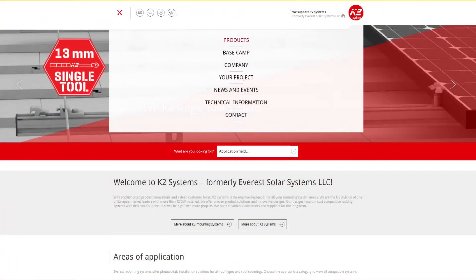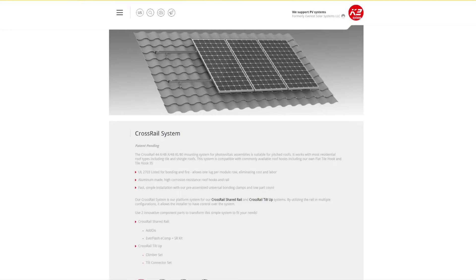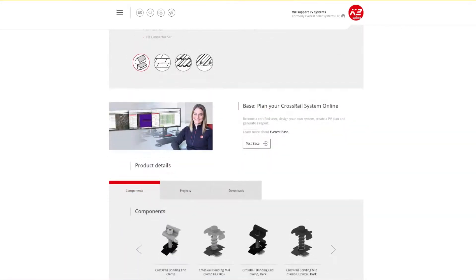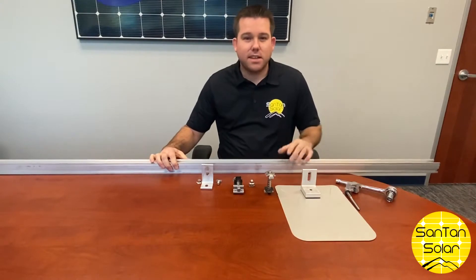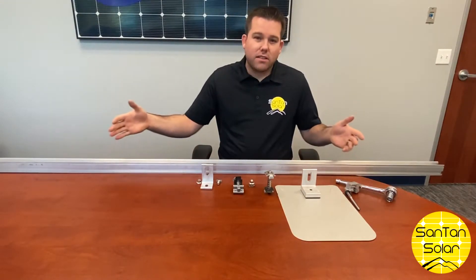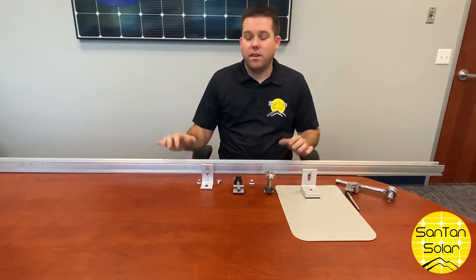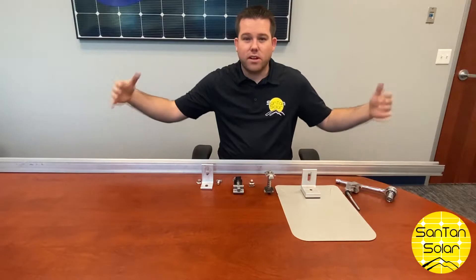We now have available racking and mounting systems through K2, also known as Everest racking. This is a lightweight rail. These come in different lengths: 86 inches and also 166 inches. The 86-inch length was suitable for a two-panel install; 166 fit up to four panels.